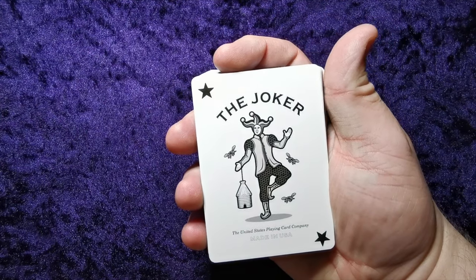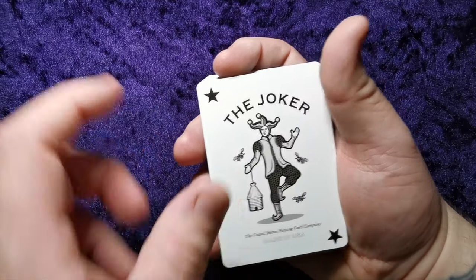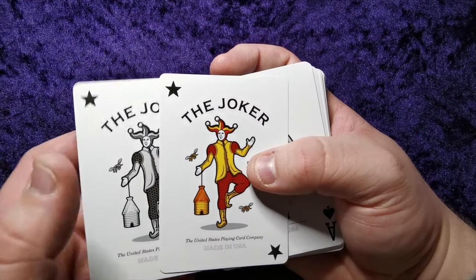Here we have the Joker — United States Playing Card Company, made in the USA. Black and white, with a jester holding a beehive and a few bees around him. Same again in colour.